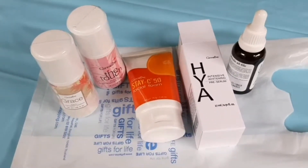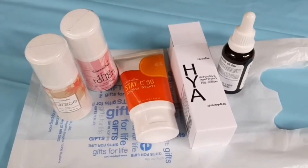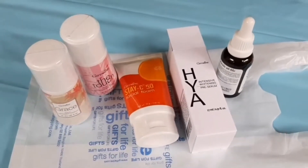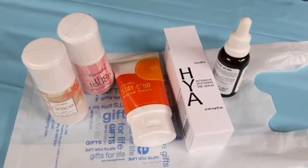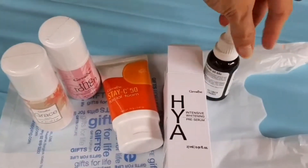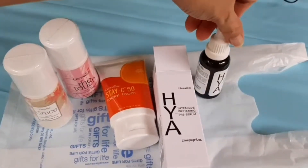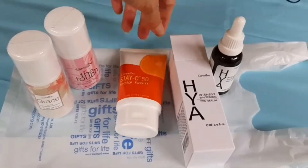I like the idea that I'm using it, so I would like to use it for the same reason. It's also a product that I have. This product is a serum. I bought the serum for the first time.